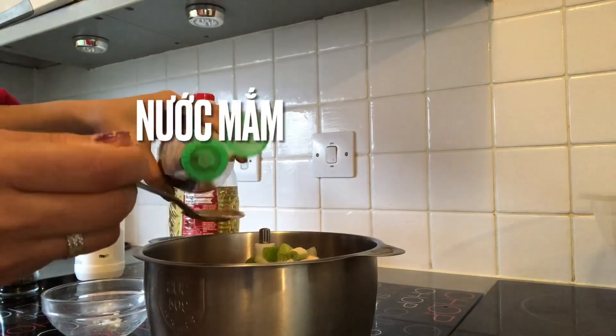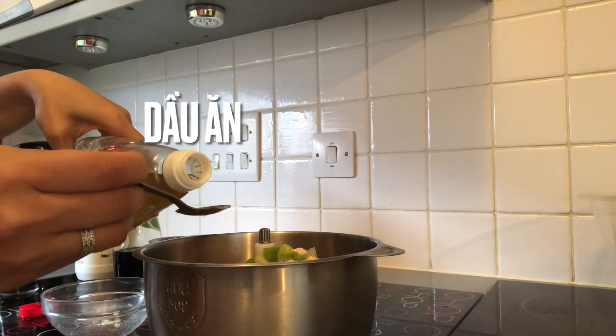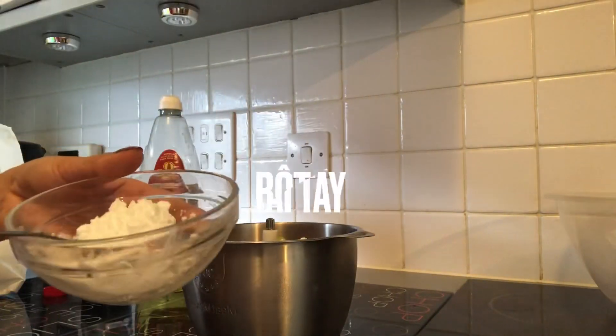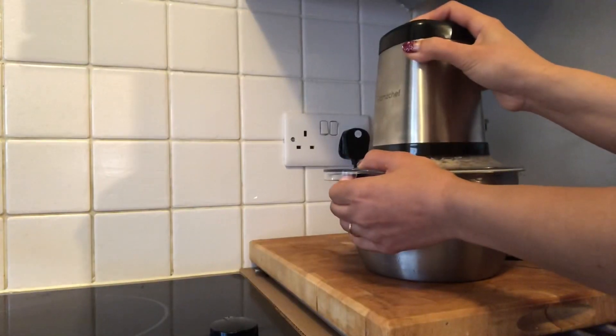My mommy put fish sauce in the mixer bowl. Now my mommy put coconut in the mixer bowl. Now my mommy put pepper in the mixer bowl. Put potato flour in the mixer bowl.